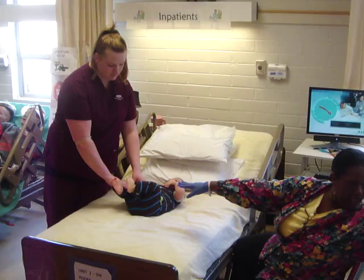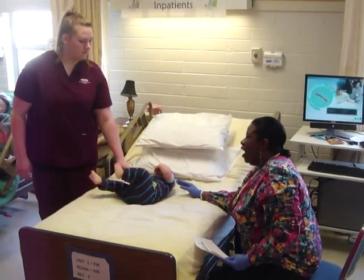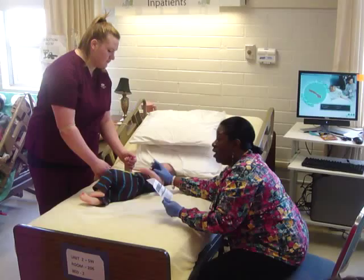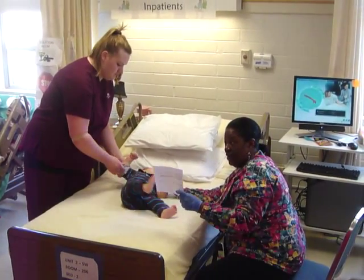The proper ID and everything has been established. The interesting thing about ID with a baby is that if the mom is there, on the requisition it's going to have the mom's name as well as the infant's name.